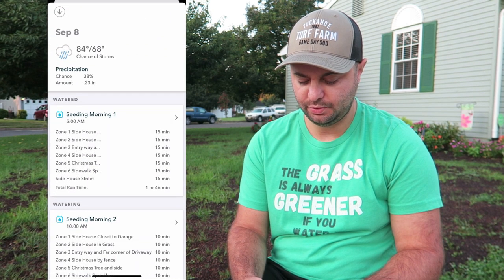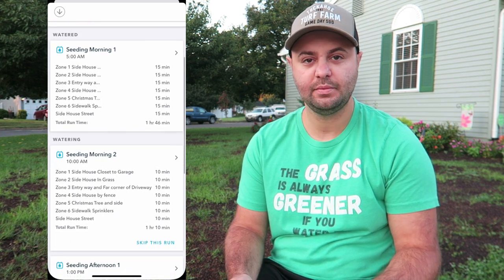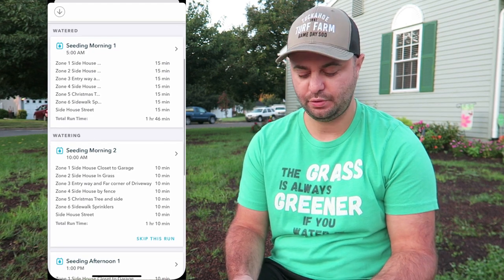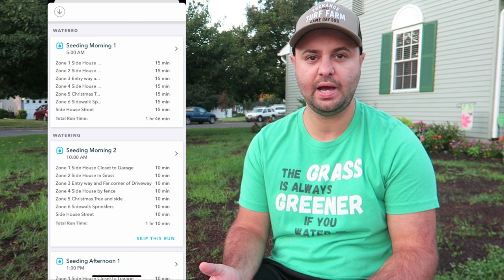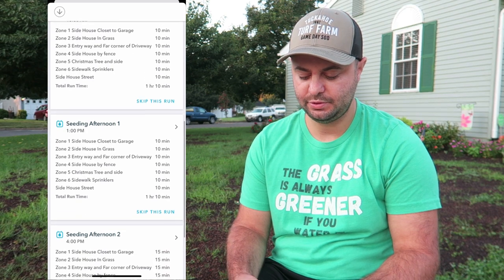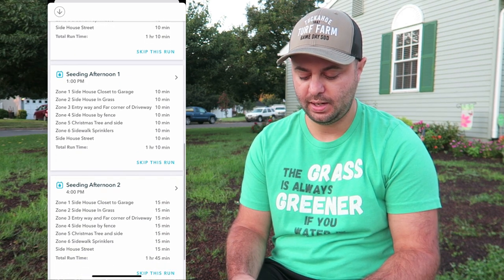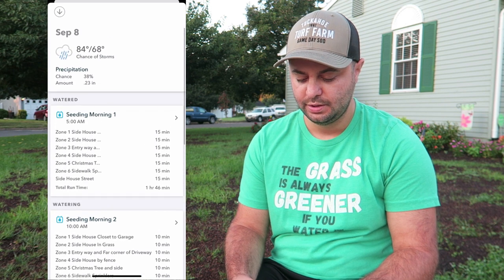I'm going to show you the Rachio app on my phone to give you an idea of what it looks like. When you first open it up, you have a schedule for the day — today is September 8th. You can see I have my seeding morning one schedule set up at 5 a.m. I have seven zones on my system and I'm doing fifteen minutes on that one. I have seeding morning two at 10 a.m. at ten minutes per zone, and seeding afternoon one at one o'clock also at ten minutes each zone.